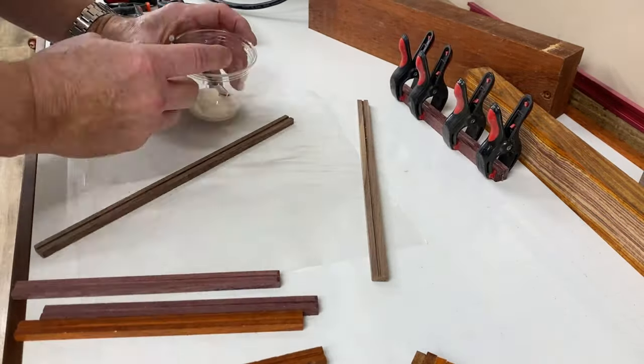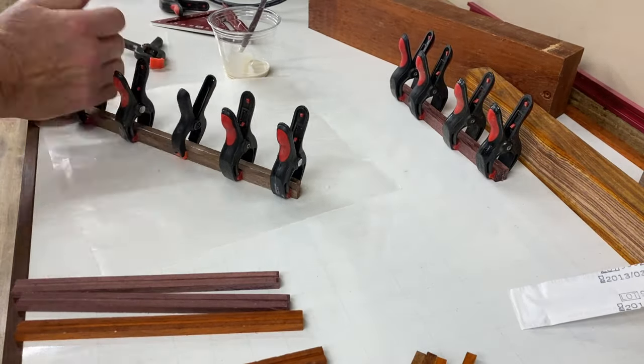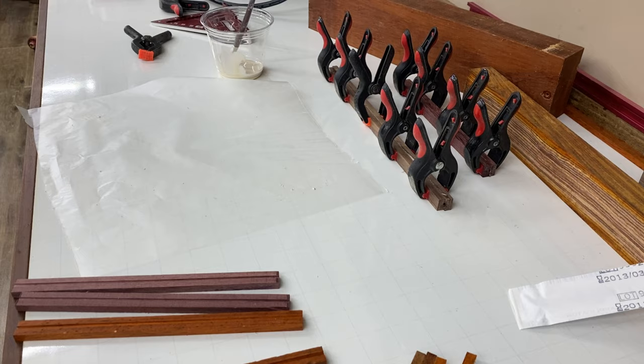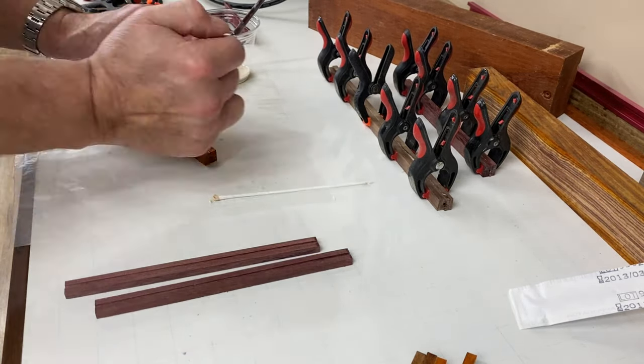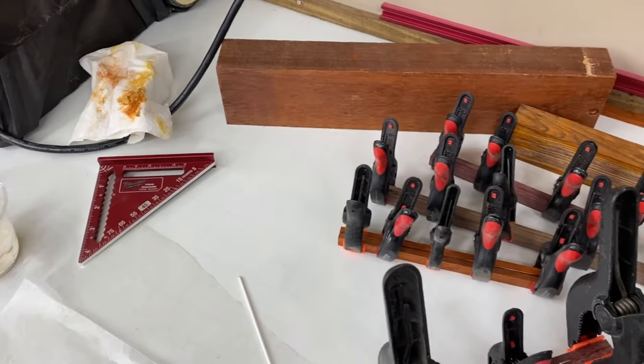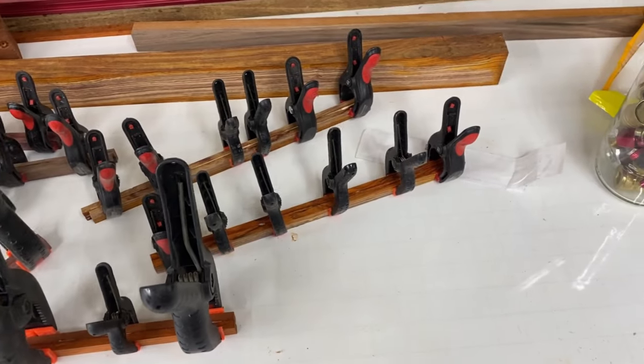Now we have to glue each of the two sides together, being careful not to use too much glue and block out the center core. I also didn't show it being cut, but the purple-tinted wood variety you see on the bench is called Purple Heart — one of the favorites of my wife and daughters. After getting these all clamped up, we'll let them sit overnight.